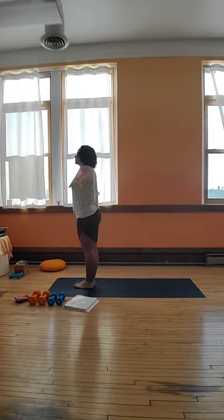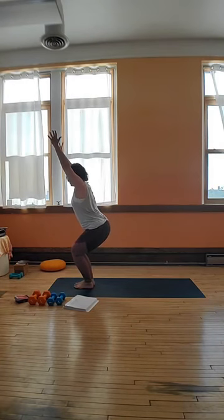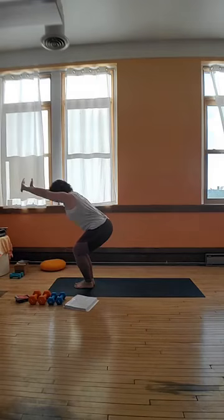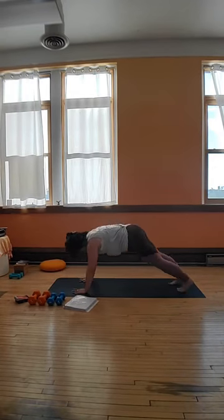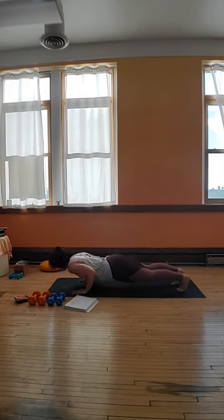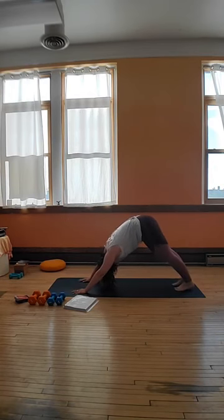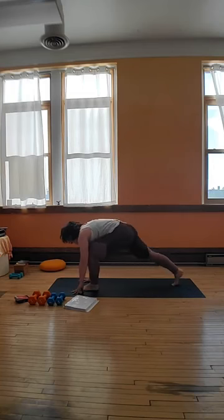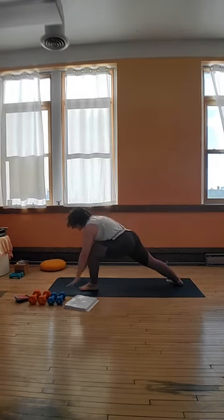We're going to move into some sun salutations. Inhale and just come up. Exhale, chair pose. Forward fold. Move through your flow — down, down. Taking any variation, always the option to skip. Right leg steps forward, warrior one. Back heel is down. Hands come down. Down, up.